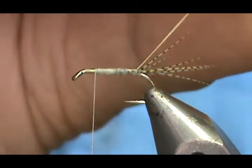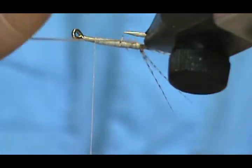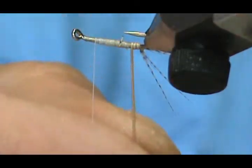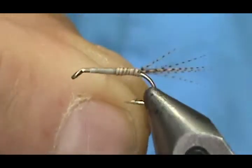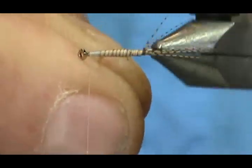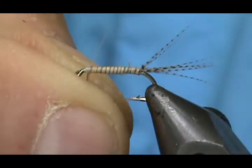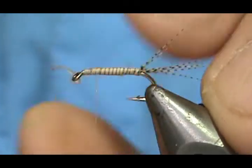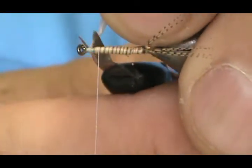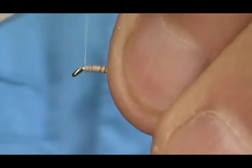I'm pretty happy with that. Now I'm going to take the peacock quill and wrap my body — I'll just turn it so I can see the point of the hook better. Once I get it under control, I can use my rotary feature and wrap the quill up the shank all the way, then tie that off. That just gives a little more security on the quill itself. I'll trim off that excess with my poke and snip and clean that up a bit.